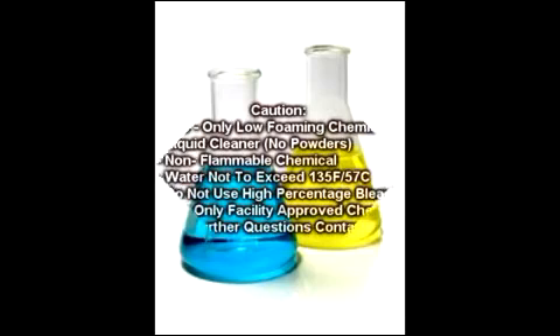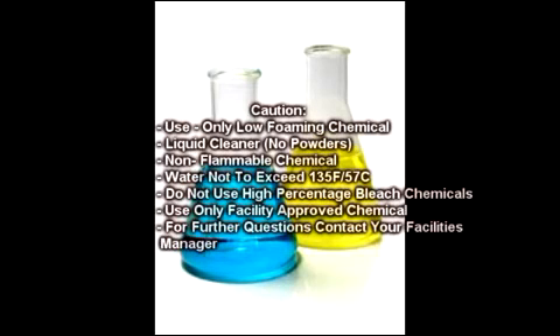A note of caution: use only low-foaming liquid chemicals — no powders. It is important that the chemical is not flammable and that the water does not exceed 135 degrees Fahrenheit or 57 degrees Celsius. Do not use a chemical that incorporates a high percentage of bleach.